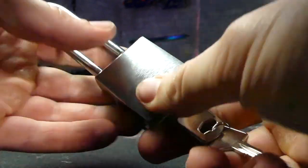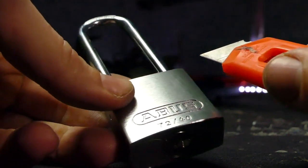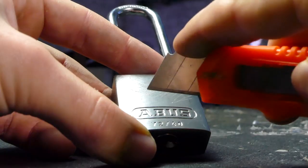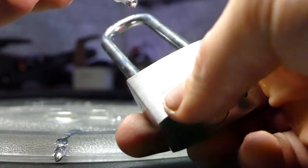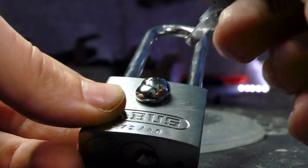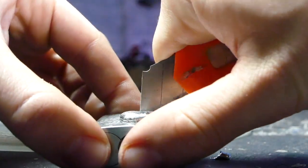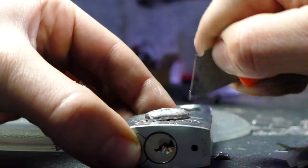As you can see, normal functioning padlock and handcuffs as well. The first thing we want to do to make sure the gallium really bonds with the aluminum is scuff up the surface. You probably don't need to scratch it this much, but I'm just gonna go a little overboard. Now let's heat up some of this gallium and apply it to the padlock. Seems like it's pretty stuck, but I want to try and spread it around a little bit more to hopefully get a nice weld.